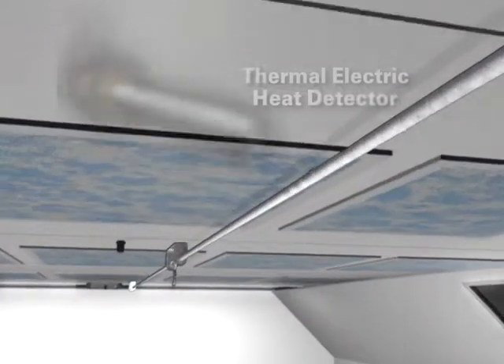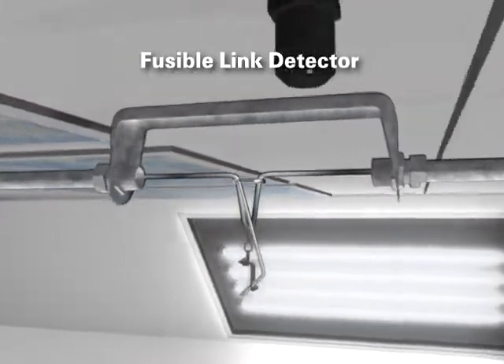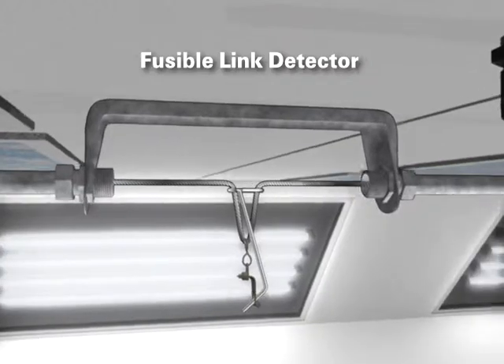Depending upon the fire protection needed, the Monarch system can have either thermal electric heat detectors or fusible links, more common in paint spray booth applications.